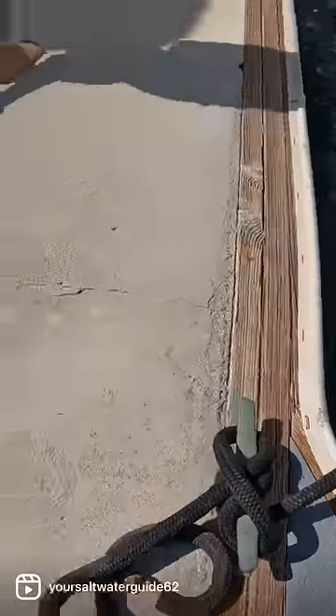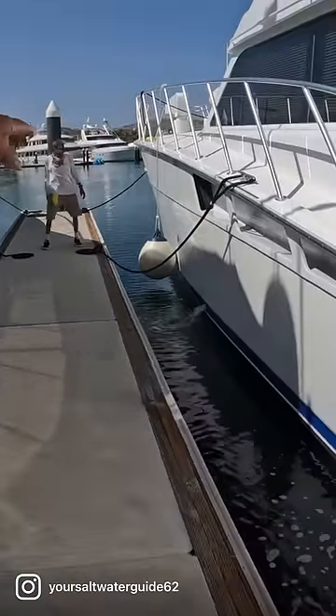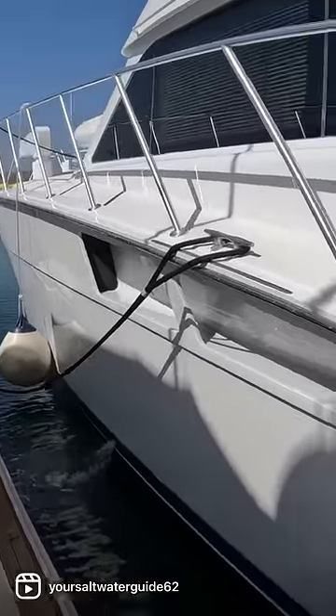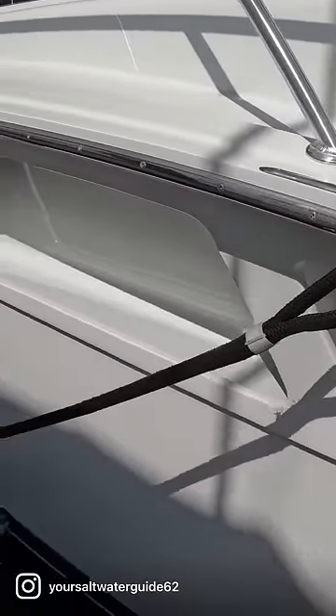Come up here, let me show you something. Right away you'll know there's a problem if the line is slack, because once again we're on a floating dock. So this line should not be flat when it's running from one cleat going towards the other cleat.